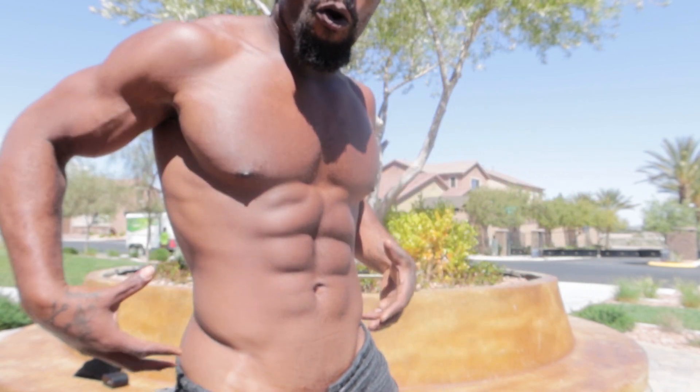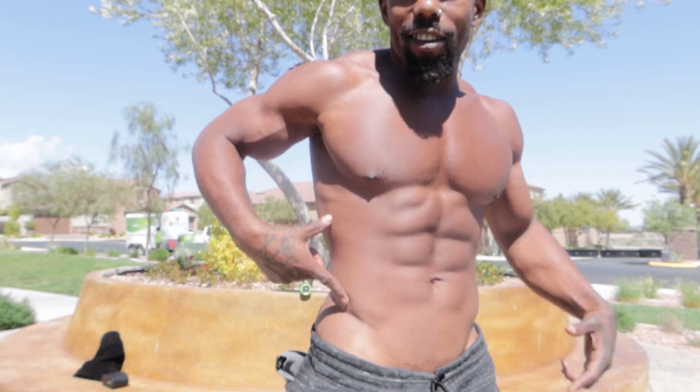What up YouTube, it's your boy KT and I'm back for a new fitness video. Today I'm gonna carry on the abdominal challenge — this is a 30-day challenge where we're gonna rip up our whole core region.